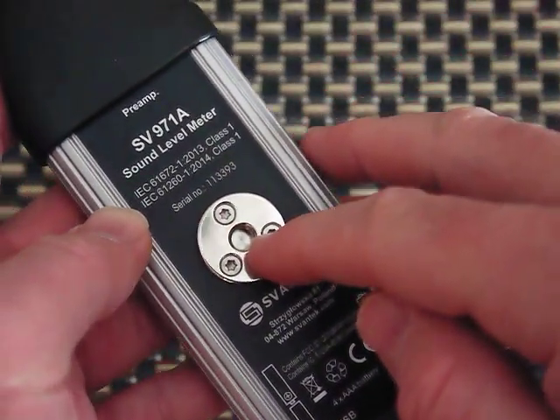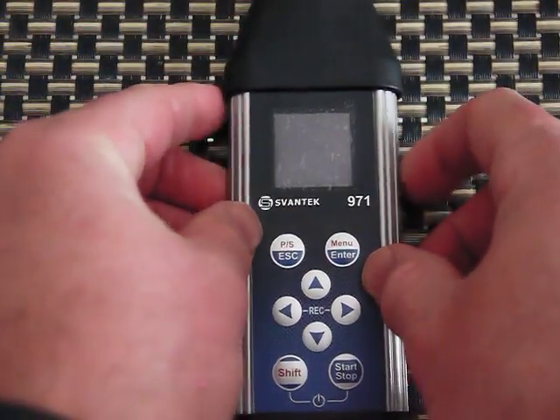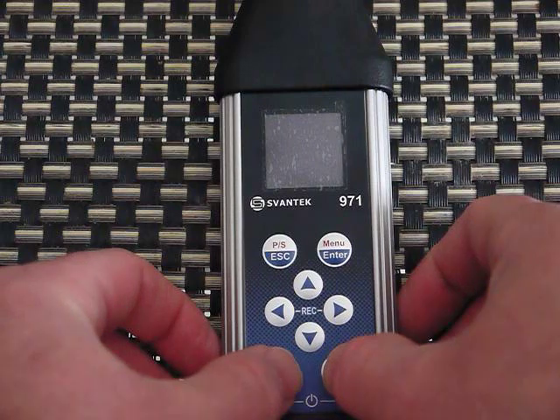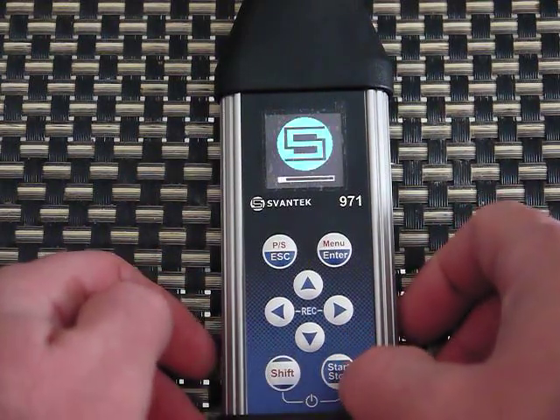There's a connection to put this on a tripod, and again this is a Class 1 meter so it's very accurate. To turn it on you pull down these two buttons and you'll see it boot up.